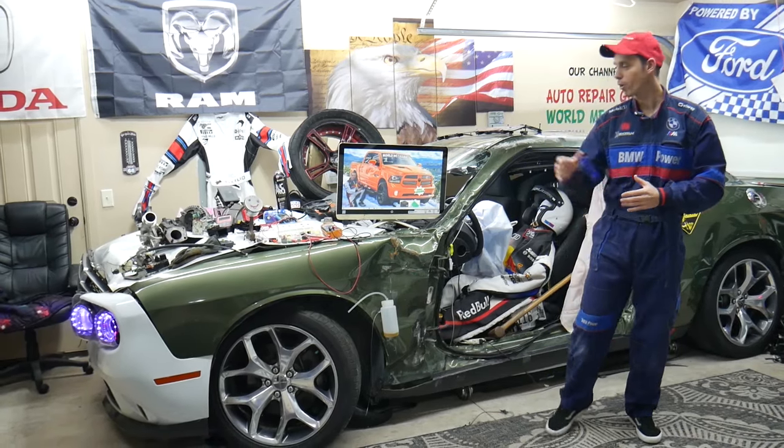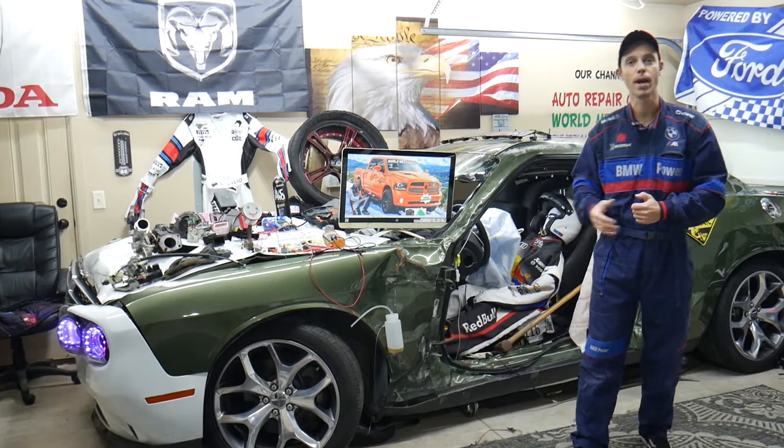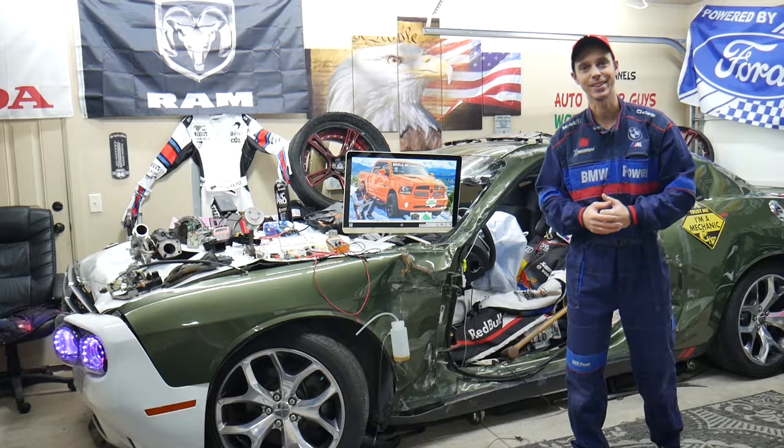If you make a common mistake, you may end up spending thousands of dollars on repairs that you may actually not need. Make sure to stay until the end — we'll explain what it is.